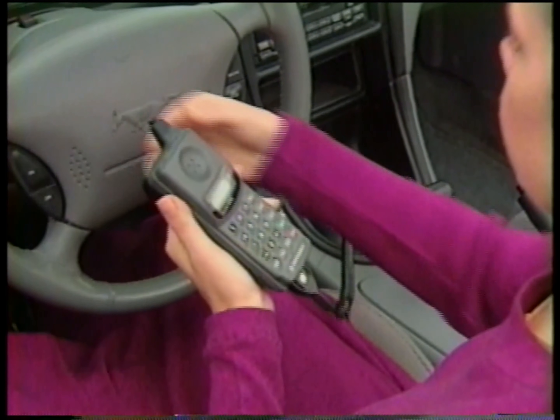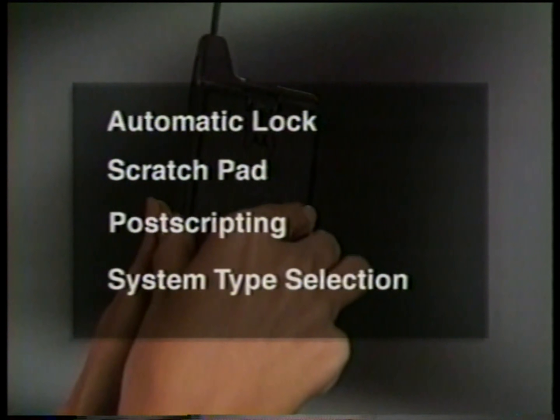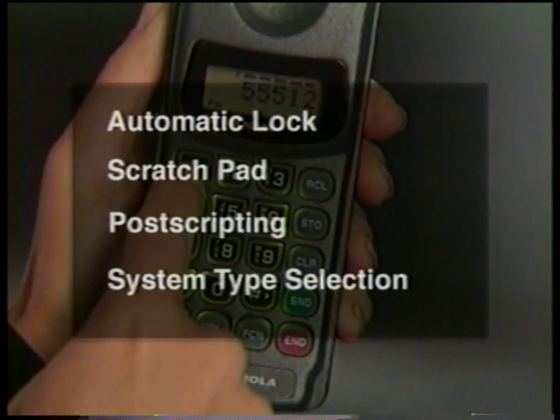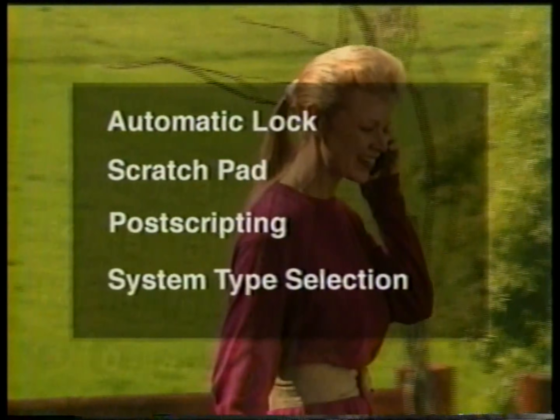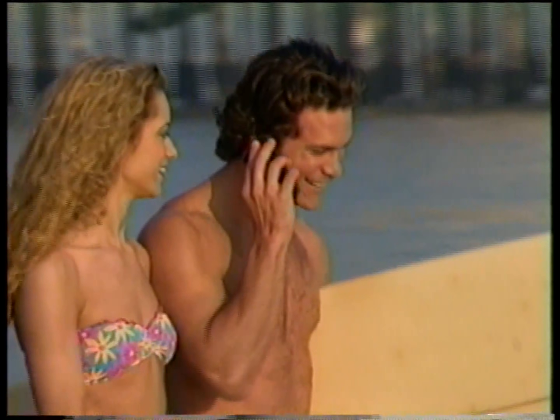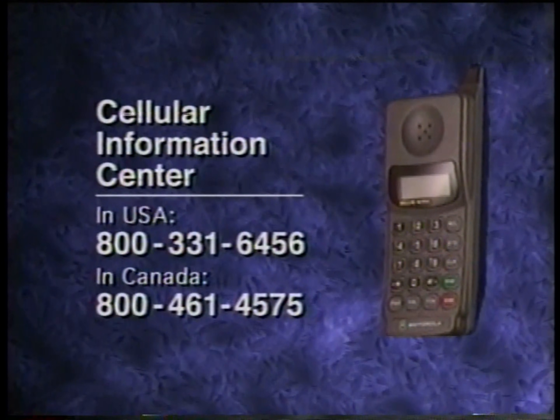While we've shown you the basics of daily phone use, there are a variety of features which haven't been demonstrated here. Please read your owner's manual carefully to make sure you get the most out of your new cellular phone. If you need further assistance or wish to offer suggestions about additional features you'd like to see demonstrated on video, please call the Cellular Information Center.